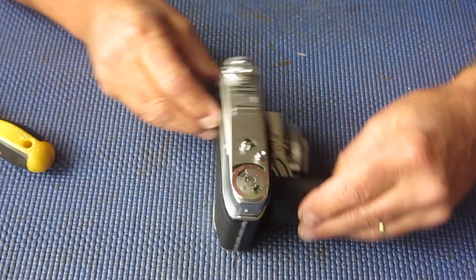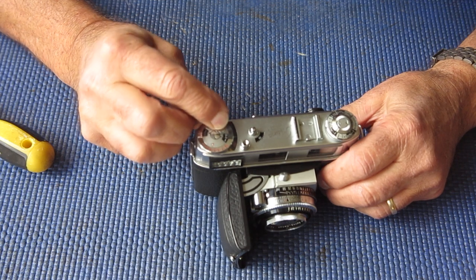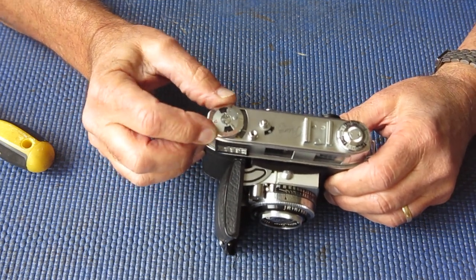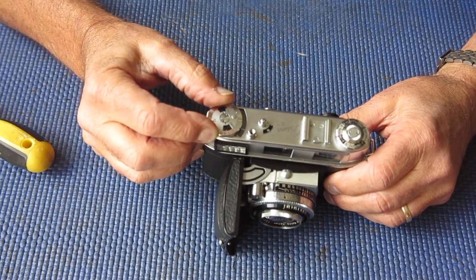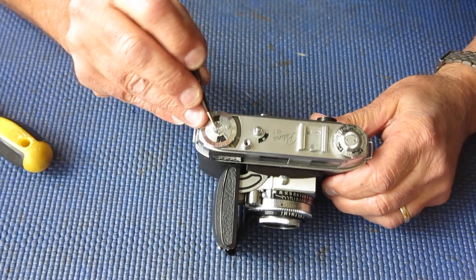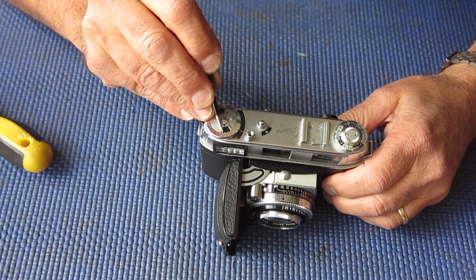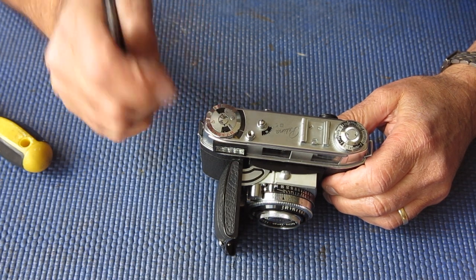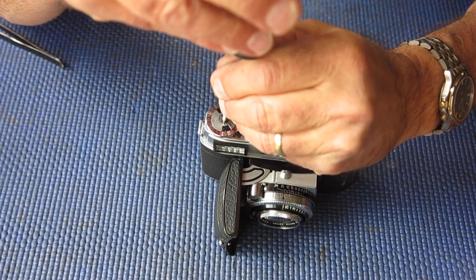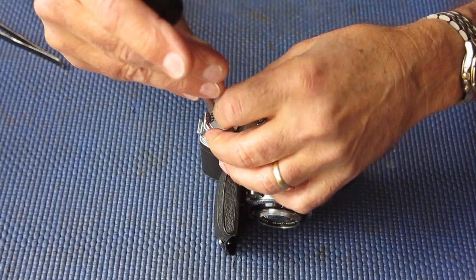So I'm going to start by removing the meter setting dials at the top here. I'm checking to see, with this dial rotated as far as it will go clockwise, where that white line is — where it lines up. It lines up about a third of the way up from 16, between the 16 and the 17. So if I put it back there, I'll put it back exactly where it came from.